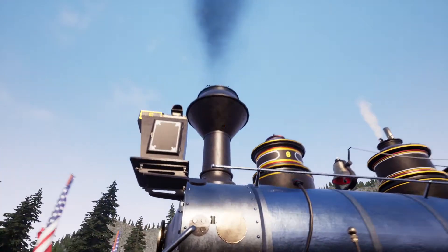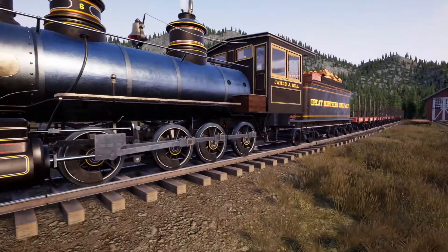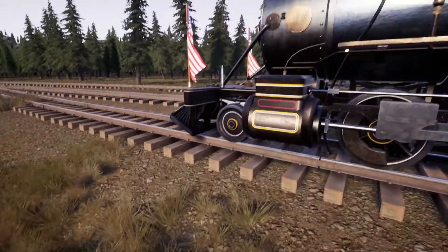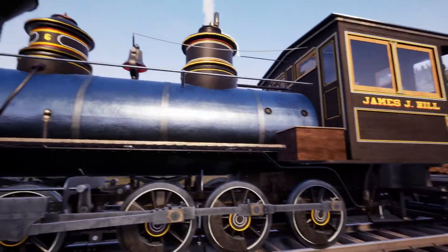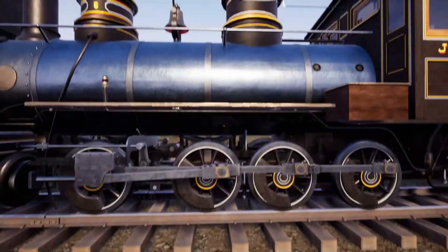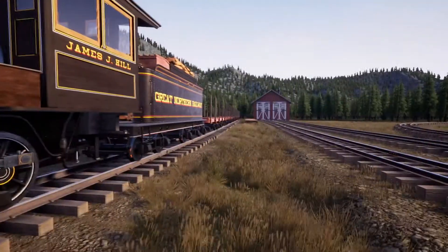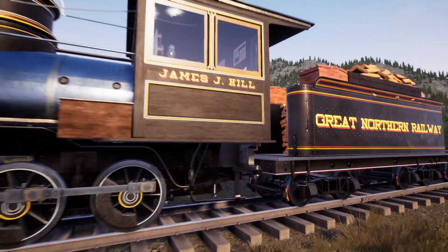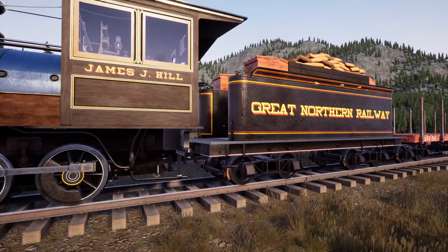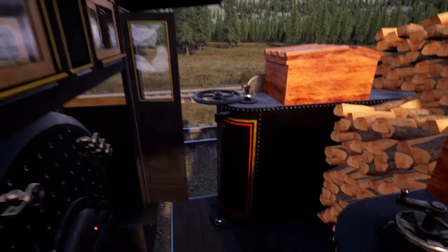There's sand up there, optional smokestack — we went with one, and we'll probably end up with a couple of these over time since there are different stack options. It's a 2-4-0 locomotive, so it should have some good pulling power and decent sized wheels. We're hoping for a good turn of speed. With the blue color, we're going to turn this one into our iron hauler mainly. We named it the James J. Hill, tipping our hat to the Great Northern Railway.